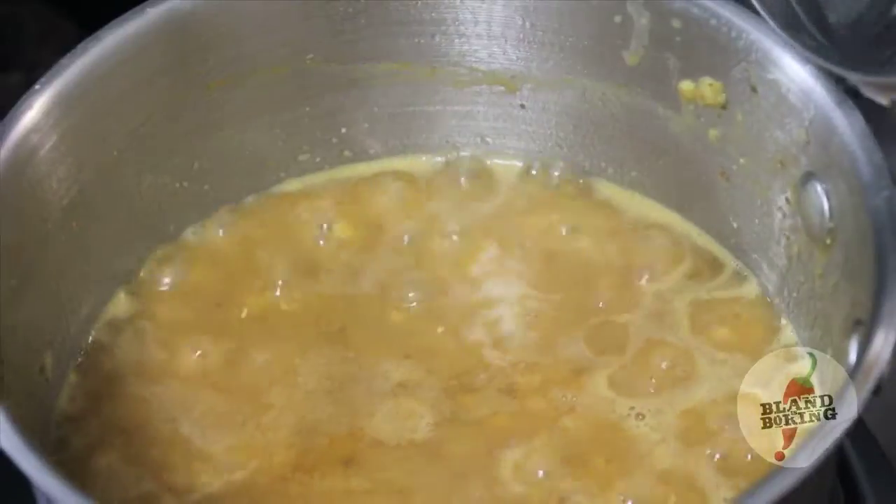And we're back. The dal looks great — it is done. Now it's time for our final step, which is that flavored oil called the tarka.